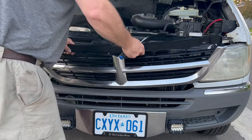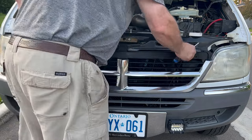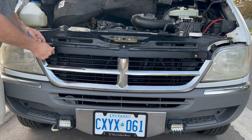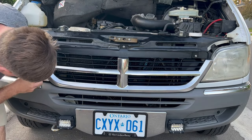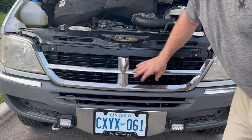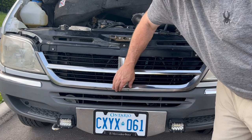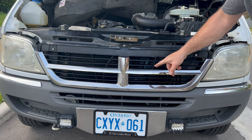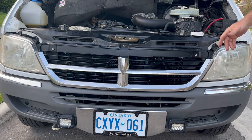I'll put this in. Now that everything is done, the bottom has no screws in it, so that'll be a little bit loose. But as far as everything else goes, they're nice and tight — so we're good to go.